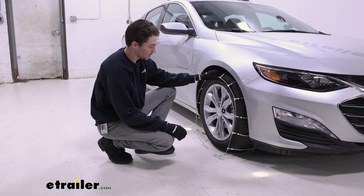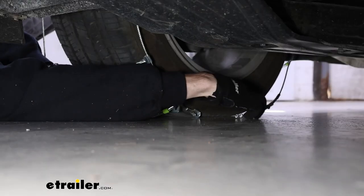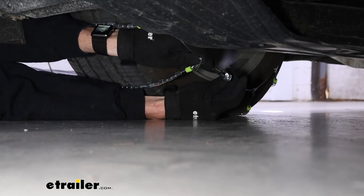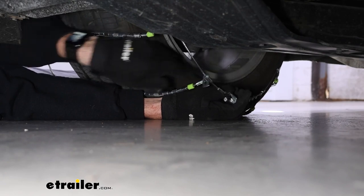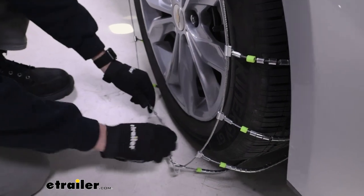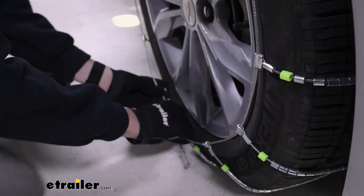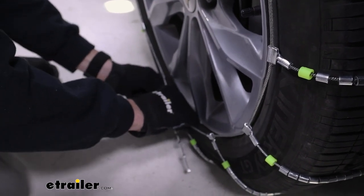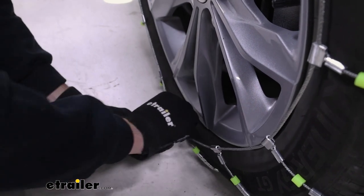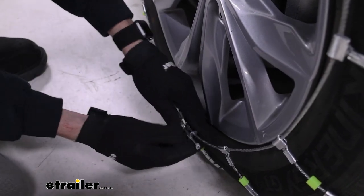Now we're going to go ahead and make the first connection in the back. Go ahead and just feed this through — and there we go. For the back connection we went to the second notch, but for the front you're going to want to try to get as much tension out of the chain as you can. It might take a little more effort, but just pull it through, get it latched, and then feed the rest through this little clip at the end.